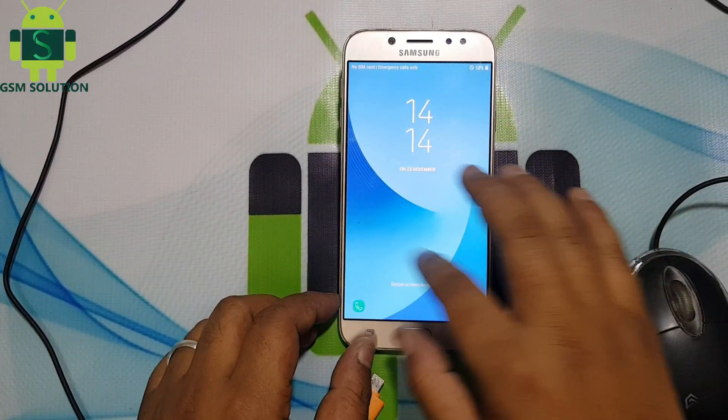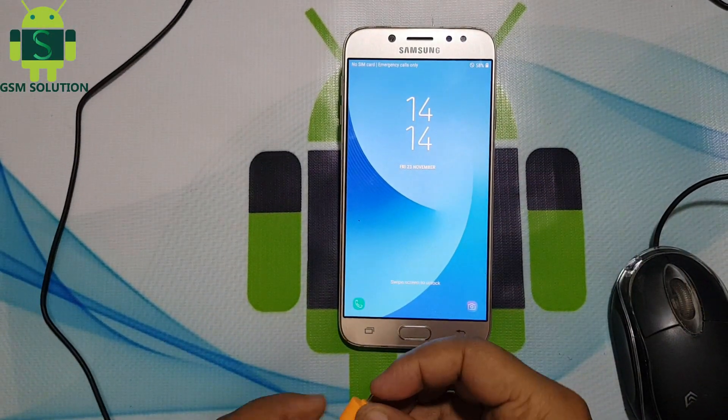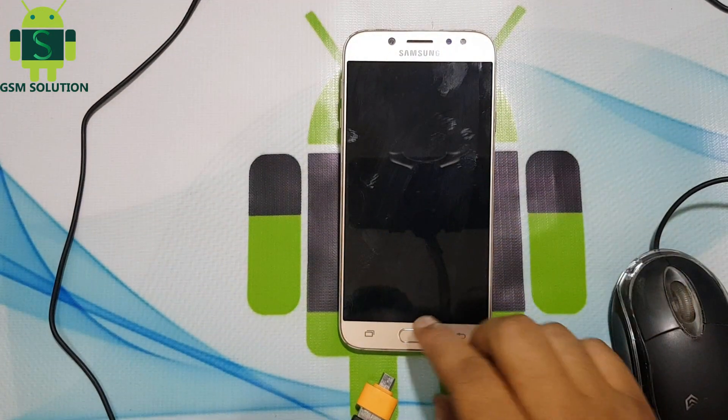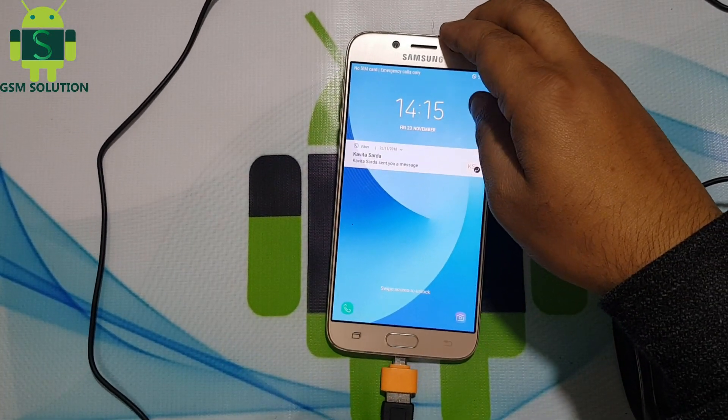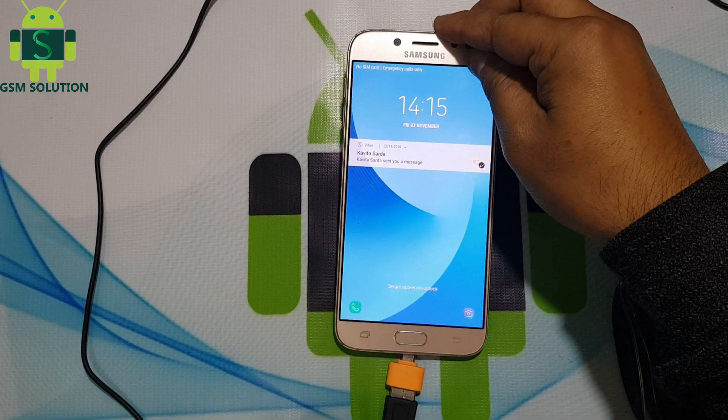Today I am going to show you Samsung J7 Pro SMJ730F after update Oreo V8.1.0 touch not working solution. Input OTG cable and mouse like video.